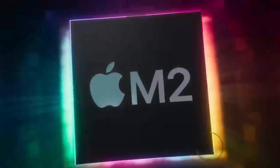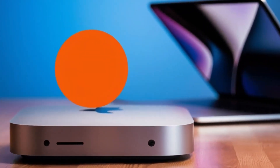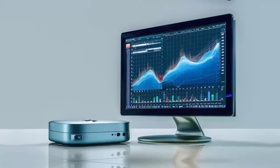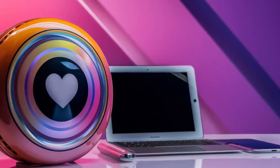The design of the hub is also an important factor to consider. Some hubs are designed to be compact and portable, while others are designed to be larger and more stationary. If you need to take your hub with you on the go, you'll want to choose a compact and portable hub. If you're going to be using your hub in a fixed location, you may prefer a larger hub with more ports. You should also consider the build quality of the hub and choose a hub that is well made and durable.